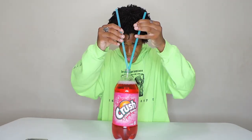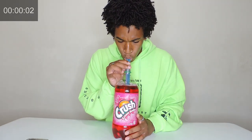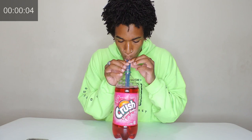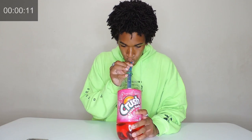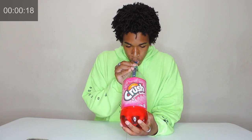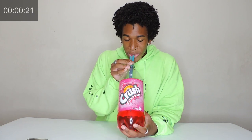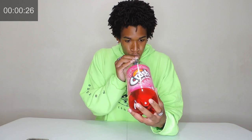This is a 2-liter bottle of crushed cream soda all the way from Canada. In 3, 2, 1 — straws in. And go! Love this cream soda all the way from Canada.